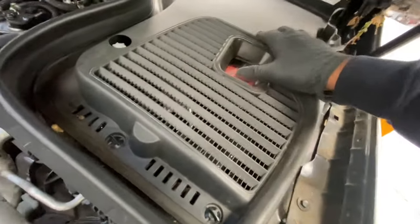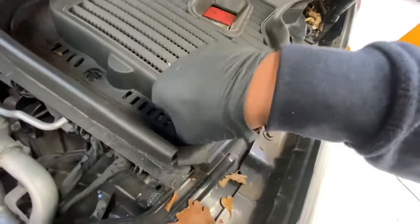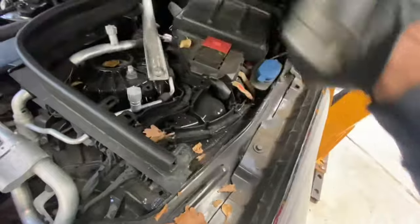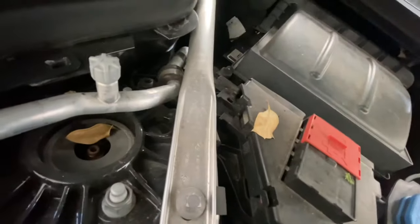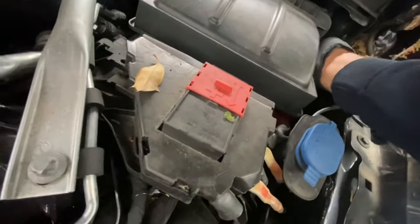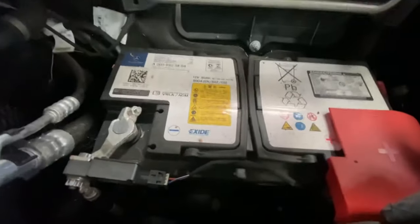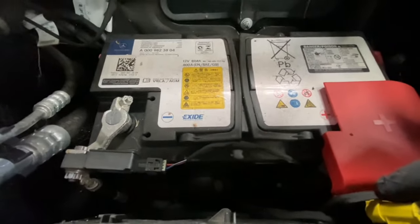Now I'm going to show you where the battery is located. If you undo this clip and that clip and just pop this off — there's a filter here with some clips, you just push the clips in and it pops out. And there's your battery: it's 12 volt and 800 amps.